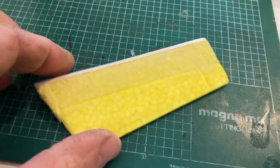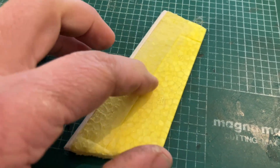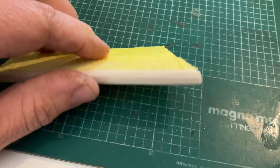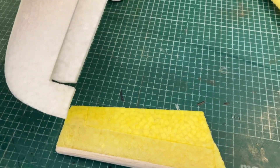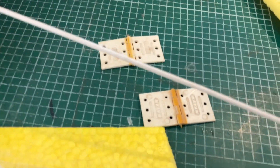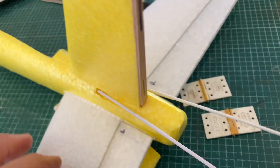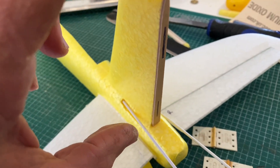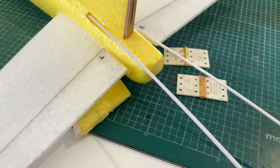I have extended the rudder using some scrap foam from the front where we cut it out - extended it a good amount. I've put a strip of balsa down the leading edge where the hinges will go. I have dug out a couple of old plastic hinges - rather retro, but they should still work fine. I'm going to cut those into here where I've got a piece of plywood to strengthen the fin.